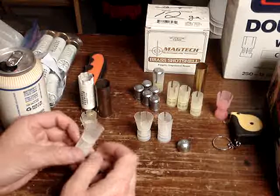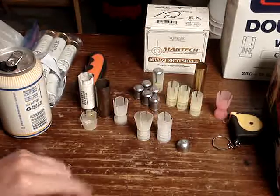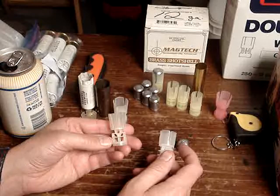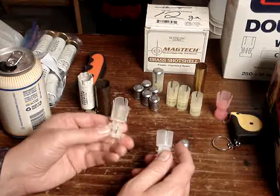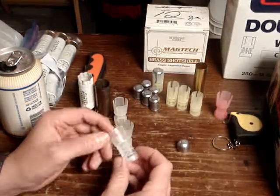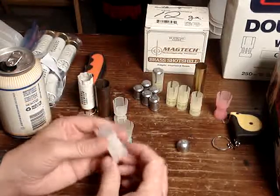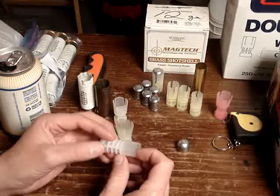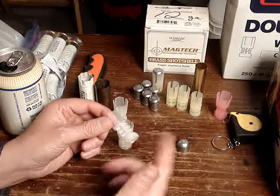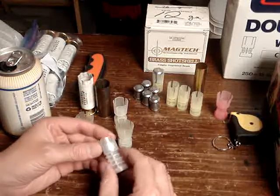I only had these Winchester double-A wads before, but I got these two other ones recently. This is a Clay Buster, and this one is Lightning or something — it's like a one ounce or seven-eighths around there. And this is a Federal, I think it's like S-O or SO, as in zero. It's seven-eighths or one ounce, and it's got this weird twirly-looking base on it.